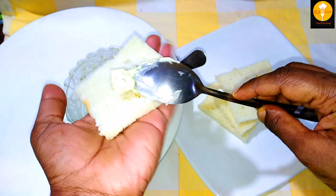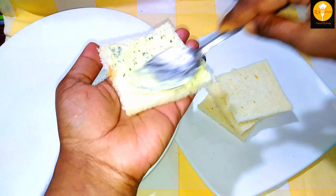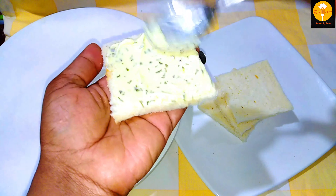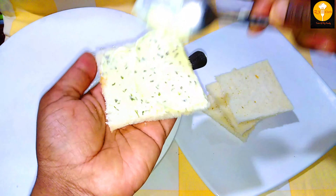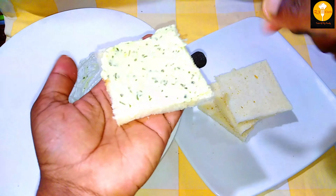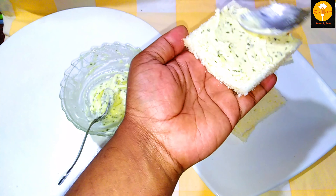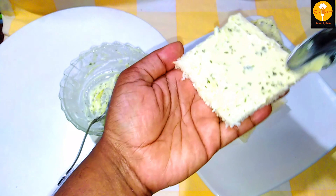Let's spread the mixture on the bread. I will try the garlic bread on French bread as well as on normal bread.